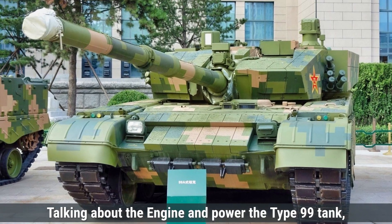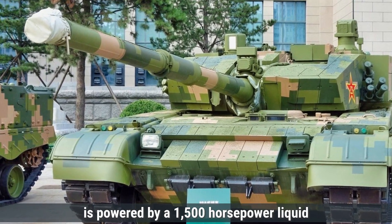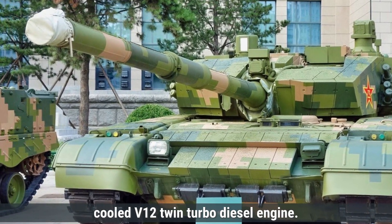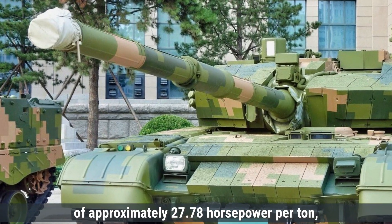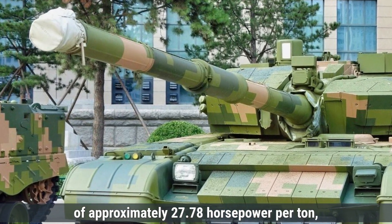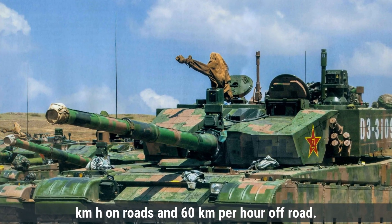Talking about the engine and power, the Type 99 tank is powered by a 1,500-horsepower liquid-cooled V12 twin-turbo diesel engine. This engine provides a power-to-weight ratio of approximately 27.78 horsepower per ton, enabling the tank to reach a top speed of 80 kilometers per hour on roads and 60 kilometers per hour off-road.